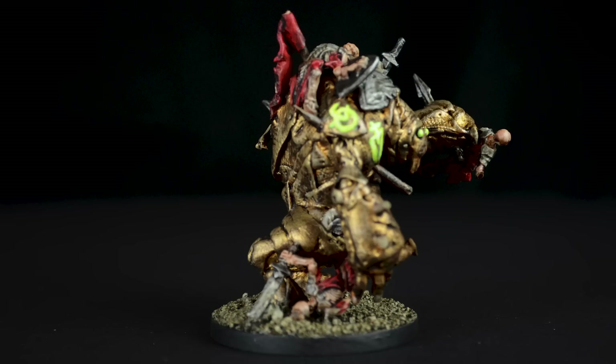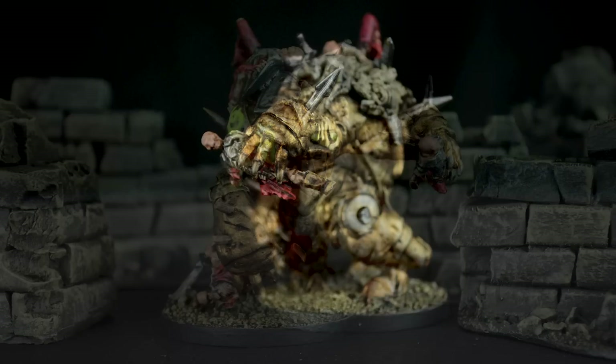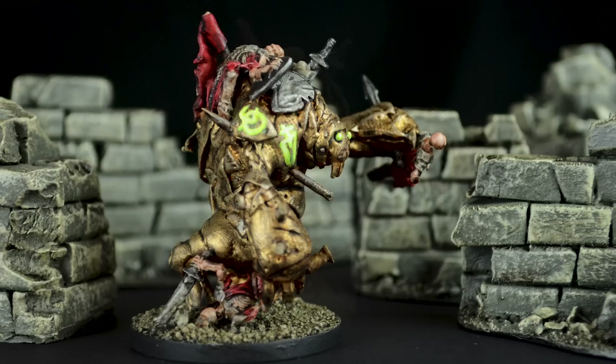Overall I'm really happy with how this thing turned out. I struggled quite a bit through the sculpting process, which is why this wasn't so much of a step-by-step tutorial, but in the end I got it to a point that looks really cool and fairly true to the actual artwork in the Tome. I know that this thing is actually going to look pretty badass on my table.